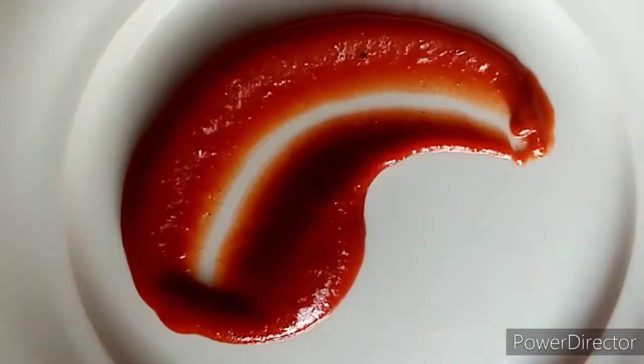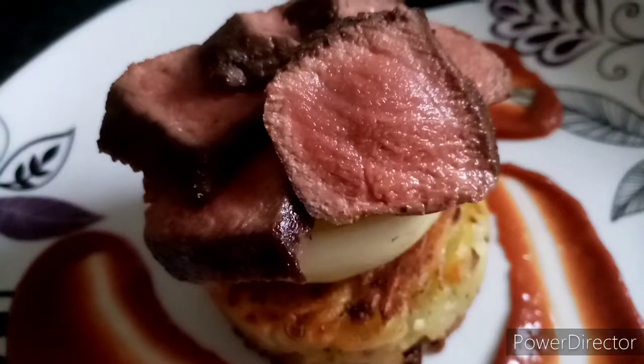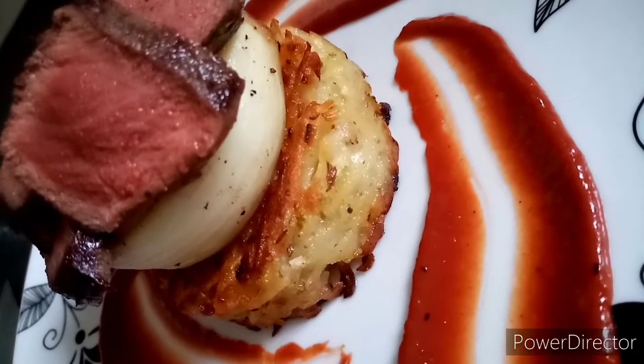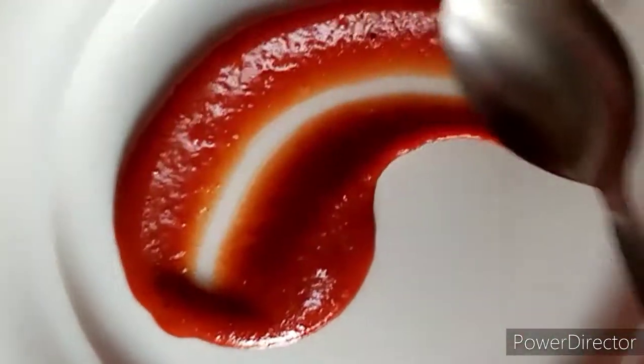Rosehip berries sauce for venison. This sauce is excellent for venison, game or dark meats. And the best of it — it's for free. You just need to pick them up.